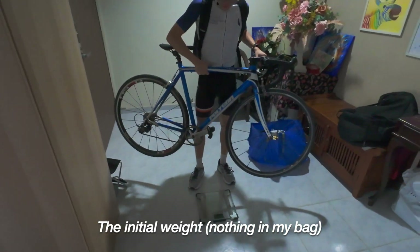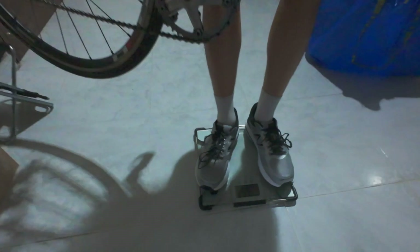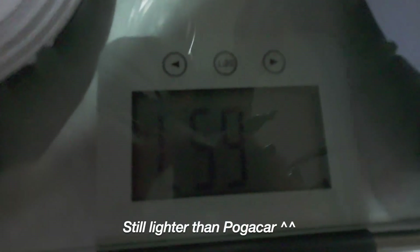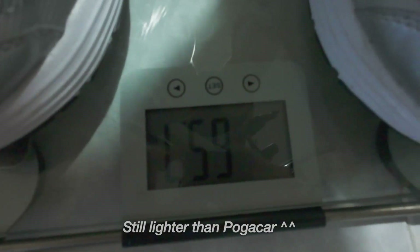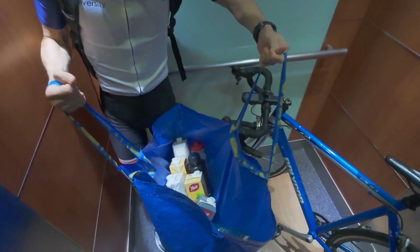The initial weight without anything in my bag reads 65.7 kg, I think. And with all the weight added, it reads 73.4 kg. This is about 7.5 kg of added weight.